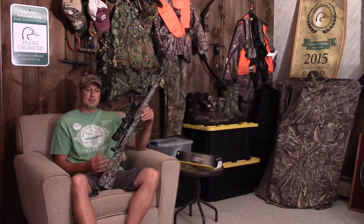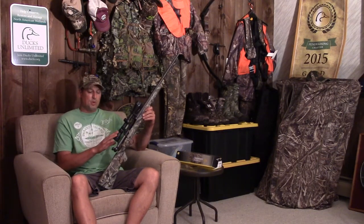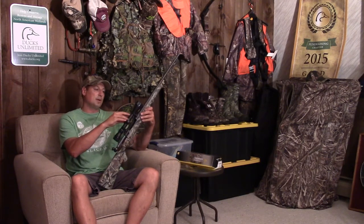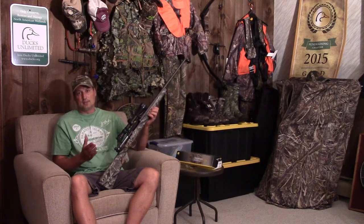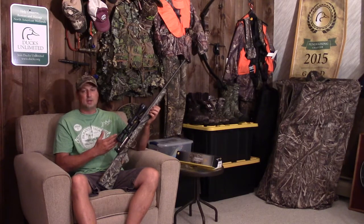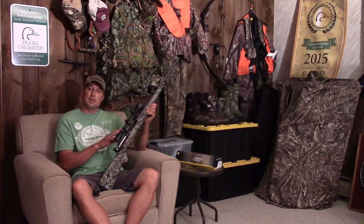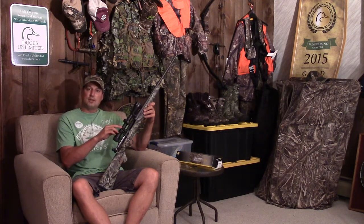Everybody has mixed feelings on what to do with a gun like this. My whole thing is I like setting up every gun the way I want it. I know it's only a $250 gun with a stock scope, but I'd like to change all that out. I know a lot of guys get cranky about putting different optics on a gun that's only worth $250, but hear me out first.